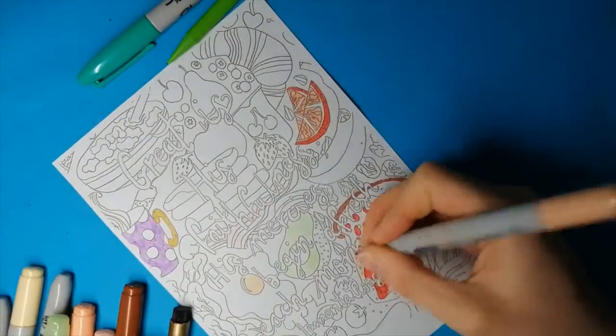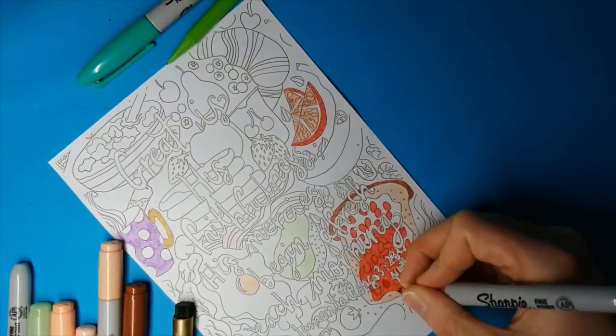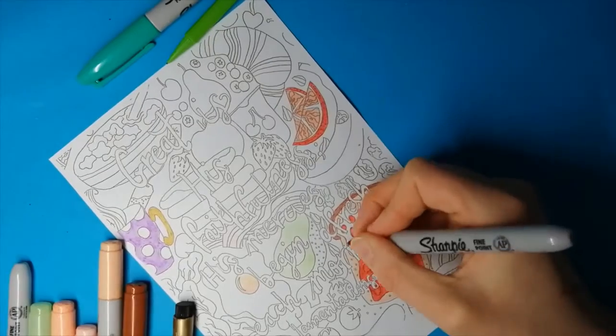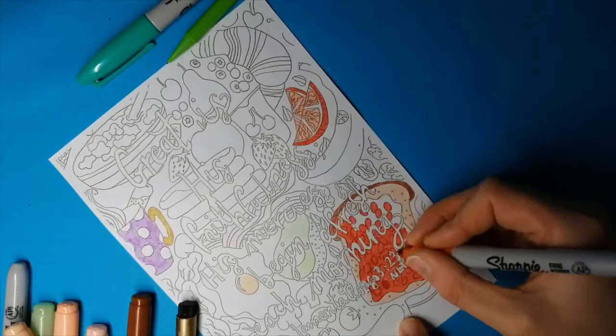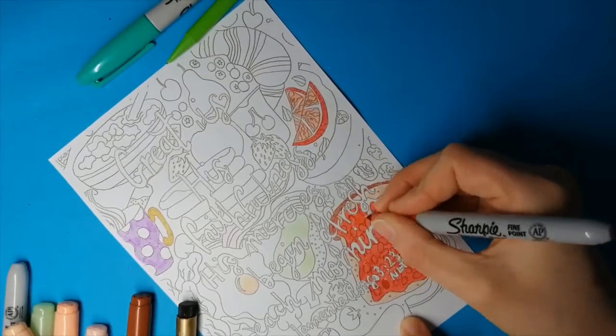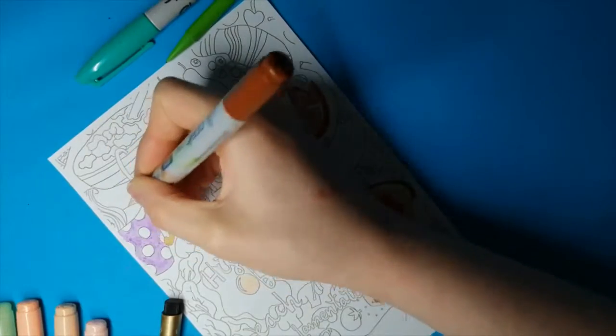I used my Copic Chao, Sharpies, and my Metallic Faber-Castell Pitt Artist Pen. I also used a purple Pro marker I got recently to try out. It also said it worked well with colouring pencils, so I used them a little too. And I used a Posca pen later on for my lettering.